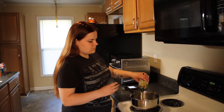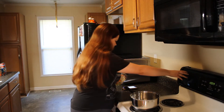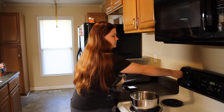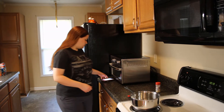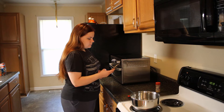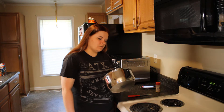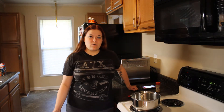First off, I'm just going to add a little bit of olive oil to this pot and put it over medium-high heat. Now we're going to wait just a little bit for that oil to heat up and then we're going to add the turkey.